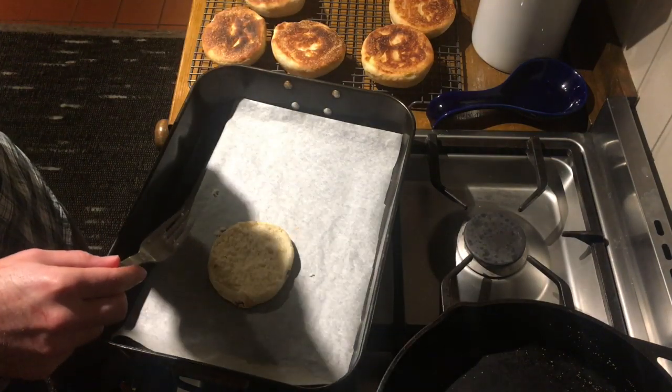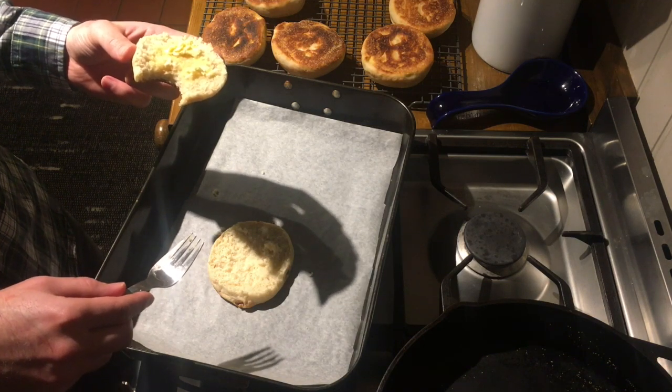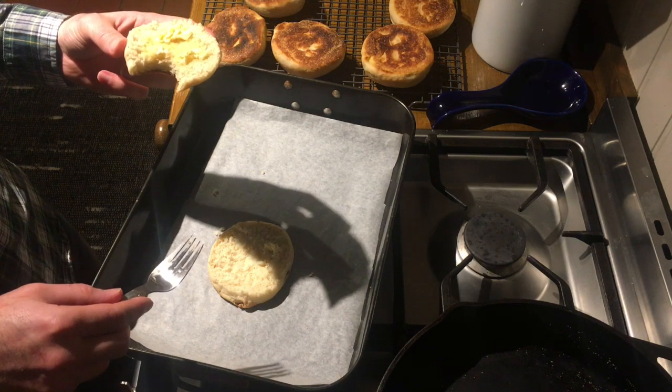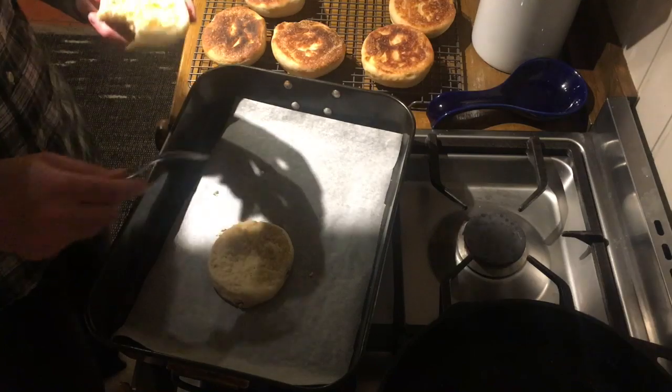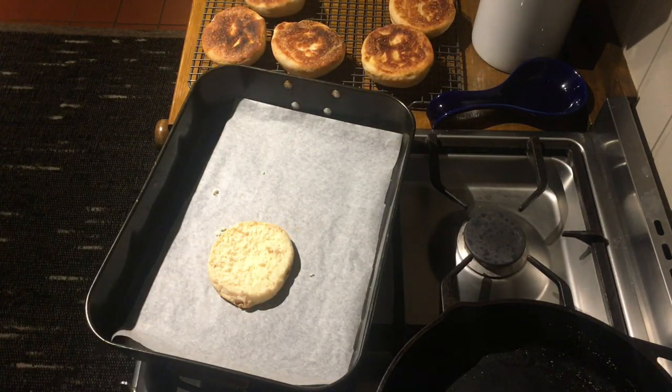Tasty. All right, this has been the Pandemic Pantry. I hope you enjoyed this and you'll all go off and make some of your own rolls and bread products at home. English muffins are an easy one to start out with. So have a good day and stay safe.